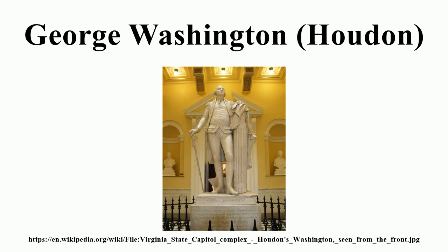In 1784, the Virginia General Assembly commissioned a statue of George Washington, to be of the finest marble and the best workmanship, necessitating a European craftsman. The governor of Virginia gave the responsibility of selecting the artist to Thomas Jefferson, then ambassador to France, who together with Benjamin Franklin recommended that Jean-Antoine Houdon, the most famous sculptor of the day, execute the work.